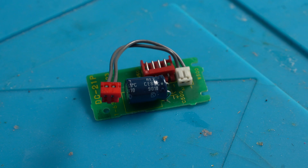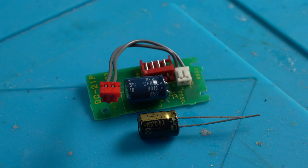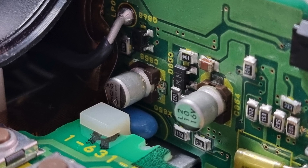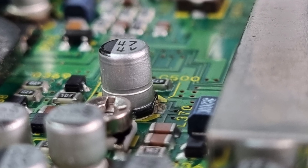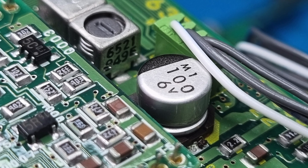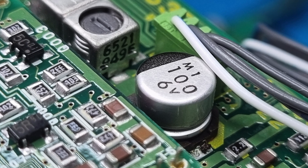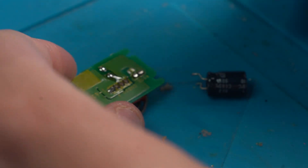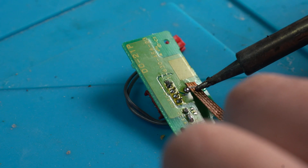We now focus on removing the old capacitors and replacing them with new high-quality ones. It's important that we remove all the capacitors, as we can see corrosion around almost all of the surface mount capacitors on every board. Let's begin the recapping process, starting with the through-hole caps and then moving on to the surface mount ones.